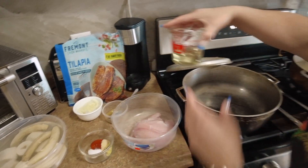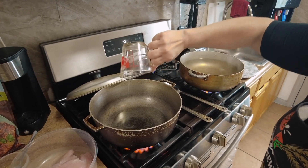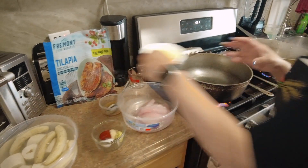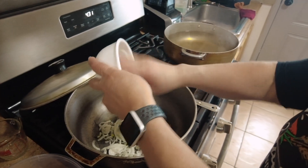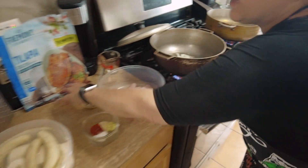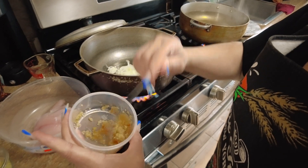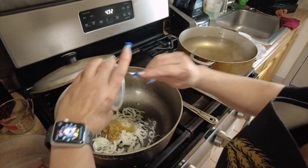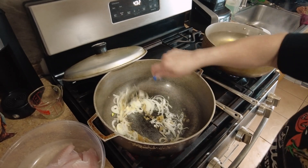First we're gonna start with a 1/3 cup of oil. Then the next thing is the onions — you can chop up your onions, you see I already did it. And the next thing we're gonna add is a tablespoon of minced garlic. You can use any kind of garlic you want. Let that marinate for a little bit.